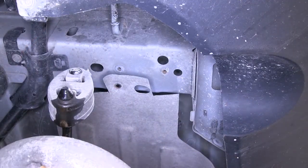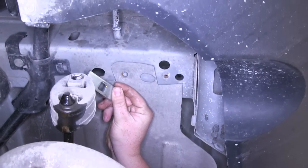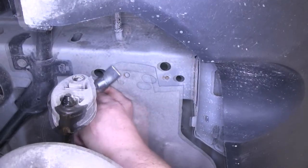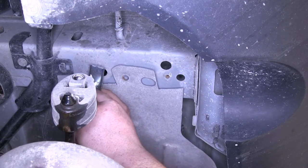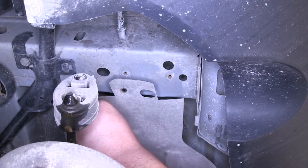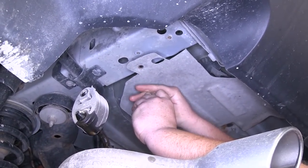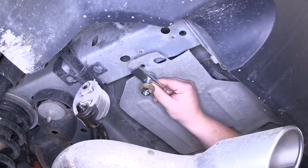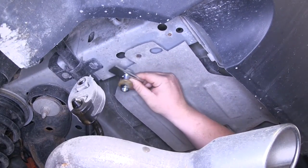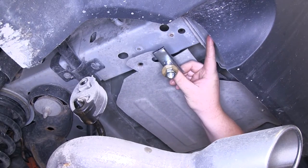Now we'll go ahead and share the hardware for our hitch. At each one of the locations there'll be a spacer block that goes into the frame with a carriage bolt going through it. That'll sit through the frame in each one of our mounting locations and then get secured with a conical tooth washer — you want to make sure the teeth of the washer always face the hitch — and then a hex nut. That'll be the same hardware at each of the three mounting locations on each side: the oval hole, the round hole, and eventually the hole that we drill.